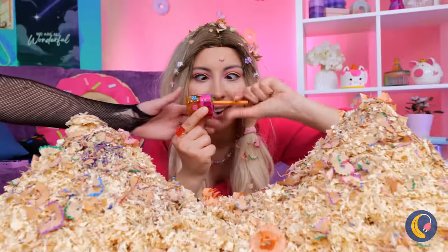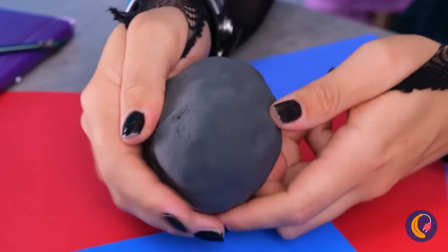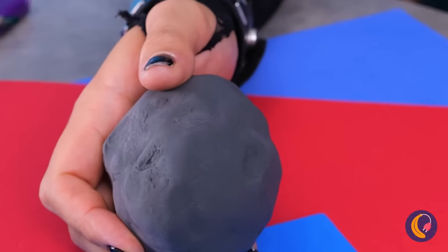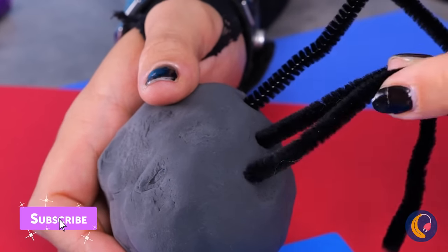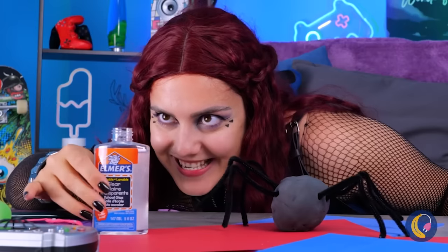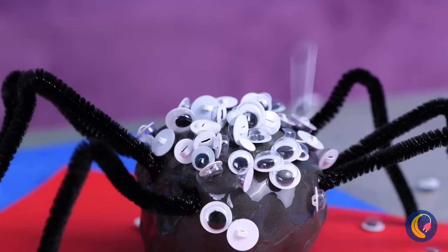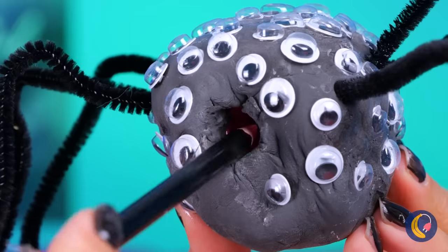The girl likes her pencil sharp. Really sharp. Here's an idea — cover it up with clay. Add a few pipe cleaner legs, and it's a spider. We just need the finishing touch: glue, and a whole lot of eyes. Start pouring. You know, eight is enough. The more the merrier. And the best part — he still sharpens pencils.